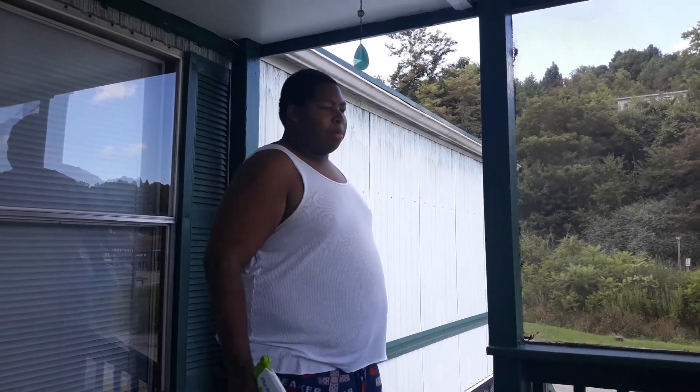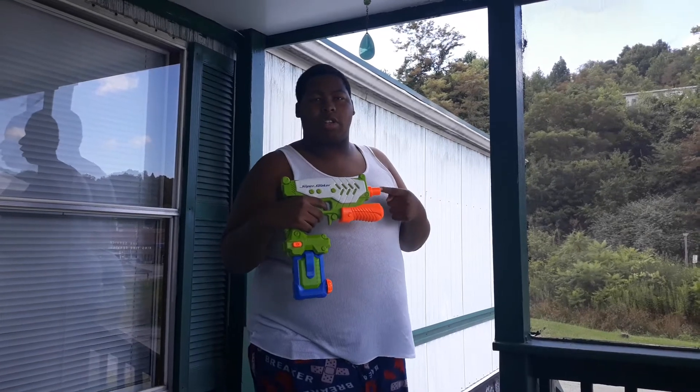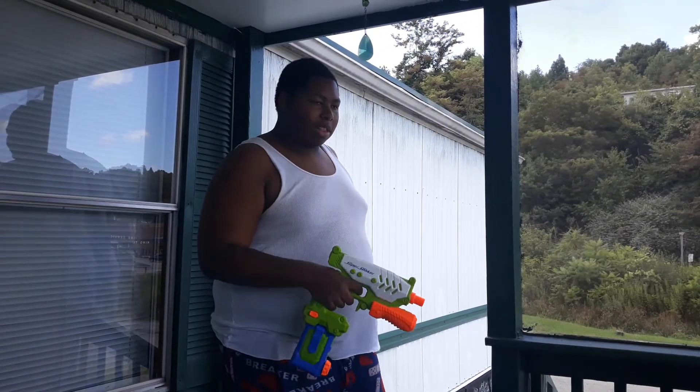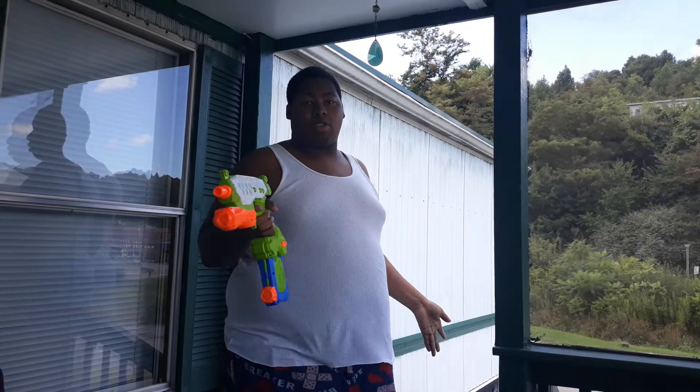But now they don't sell the old version of this blaster. You have to find it on eBay or something like that. But the repainted color of this one, you can find it on Amazon or something like that.